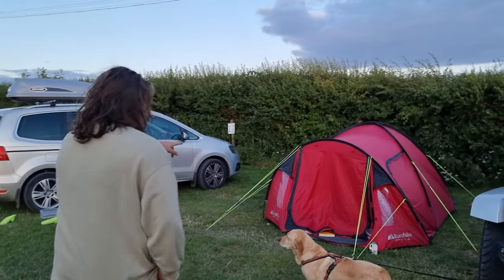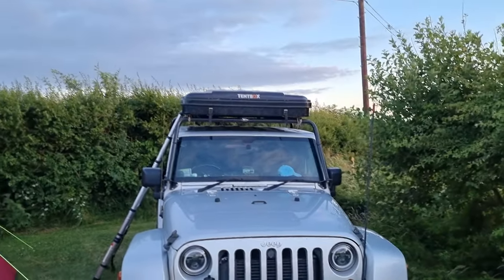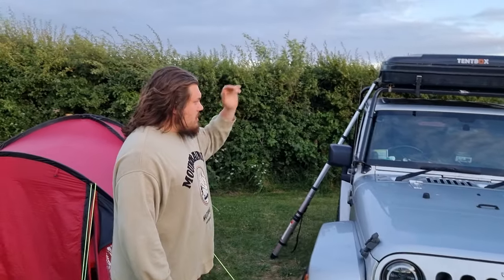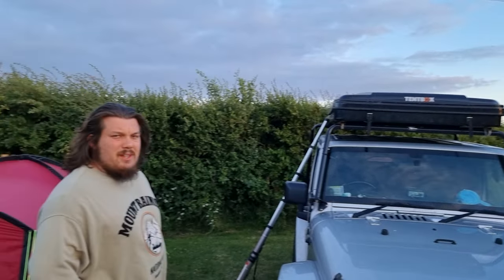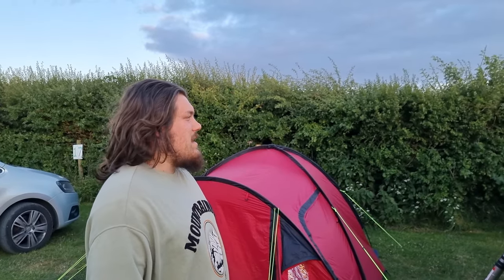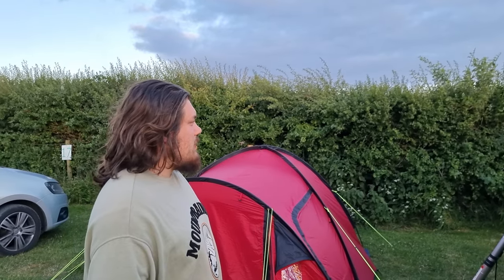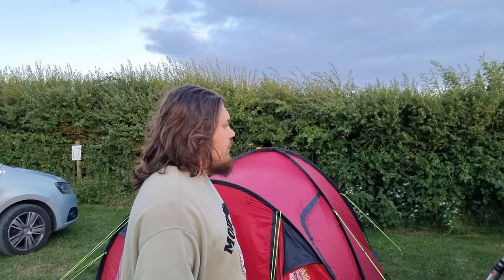This is the tent that we're staying in indoors, and this is obviously the Jeep. So, this is the Tent Box Classic. We've had it for about a year and we've done all sorts of trips in it all over the country. We didn't take it to Sweden because it would probably be a little cold at minus 30. But as you can see, it fits on nicely on the Jeep.